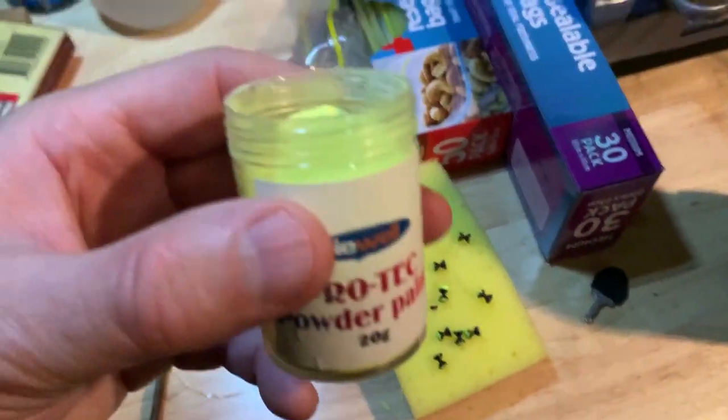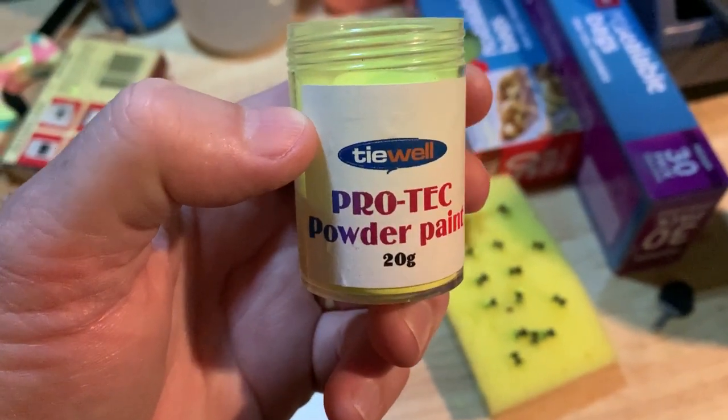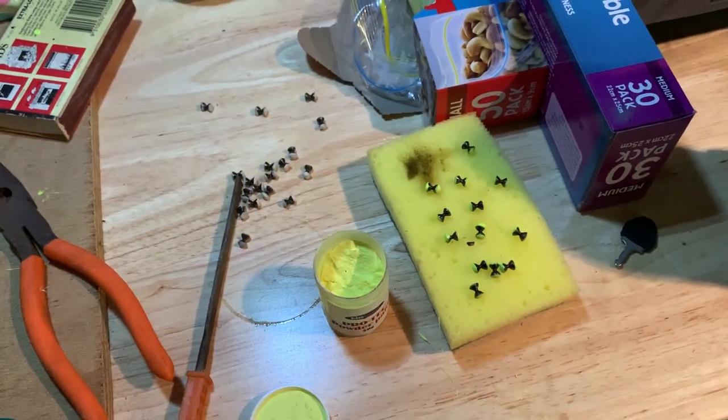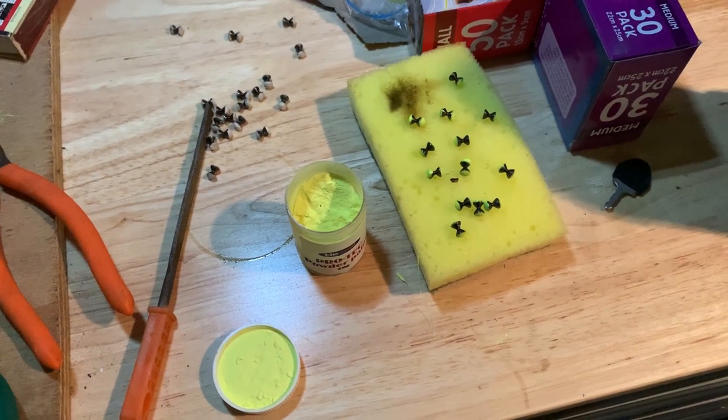What I'm using is this stuff — it's called Pro-Tech powder paint. Tywell used to distribute it here in Australia but Tywell's gone now. You can still buy Pro-Tech paint — I think it's just by CS Paints. They do a lot of lure paint, vinyl paint, and that sort of stuff.